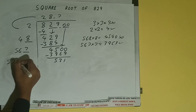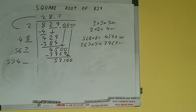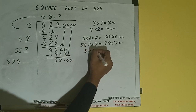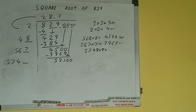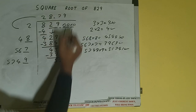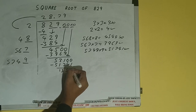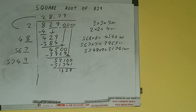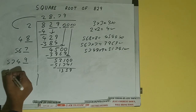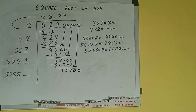Now 567 plus 7 will be 574, and 1 digit extra. This number we need to make it big, so bring the next pair of zeros down and it will be 53100. Compare 57 and 531. 57 times 9 is 513, so we can try 9. 5749 into 9 gives 51741, which is good to take. So 9 here and 9 here — subtract and we'll be left with 1359. Then 5749 plus 9 will be 5758, and 1 digit extra. Bring the next pair of zeros down — it will be 135900.